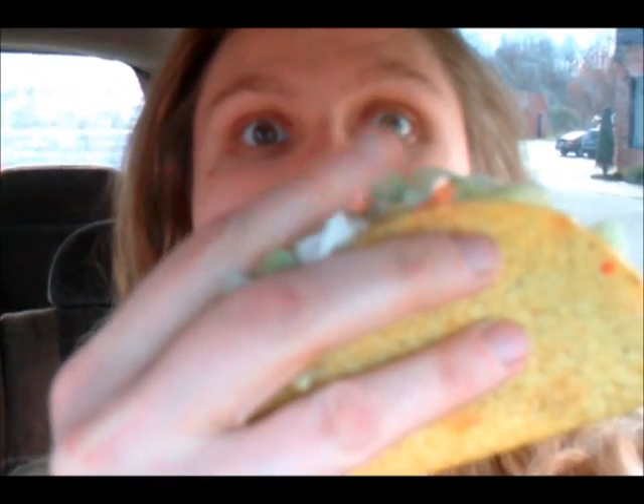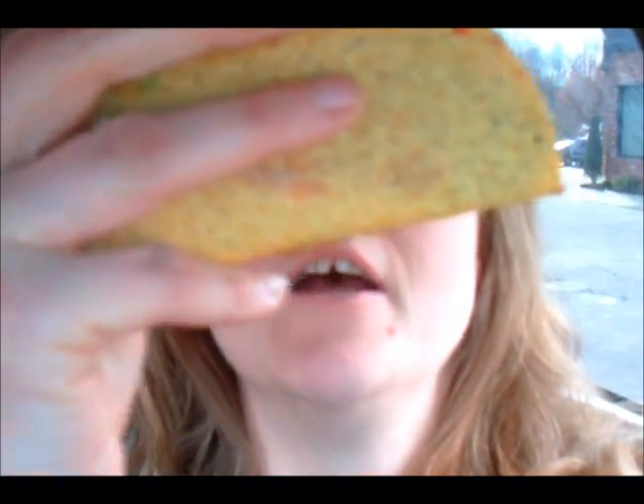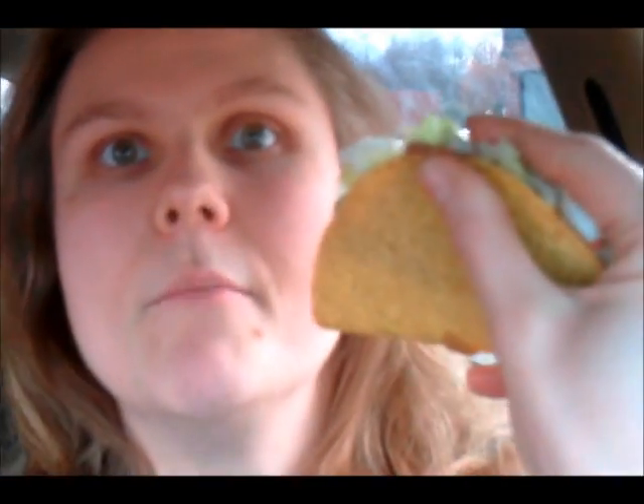Considering I've worked at a taco place for six years, I thought maybe I could teach you how to eat a hard shell taco. You've got to notice how I'm holding it down with my pointer finger here. I've got my fingers across the front, my thumb across the back, and it's the proper way to hold it.